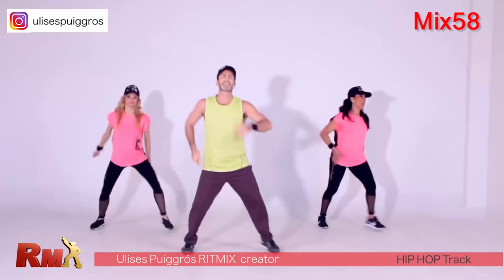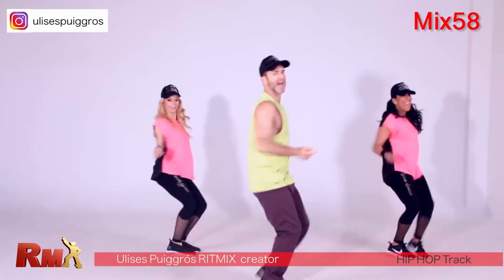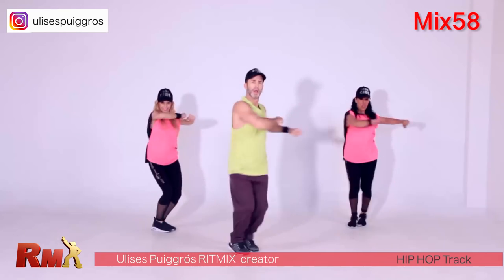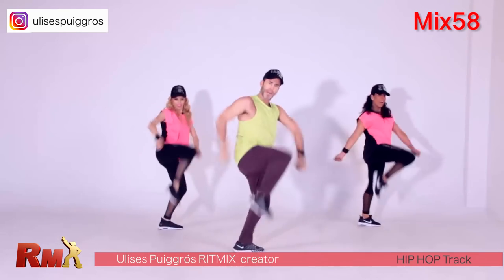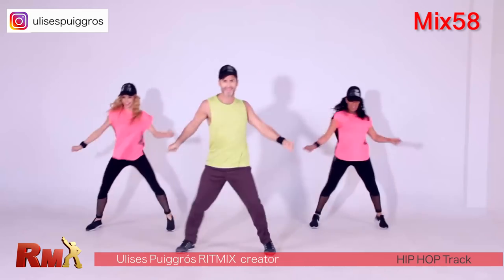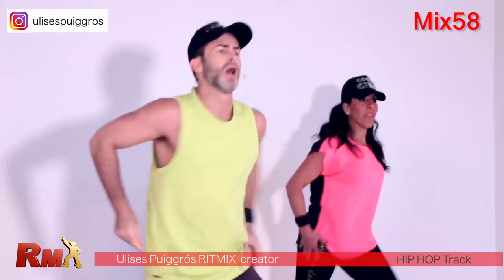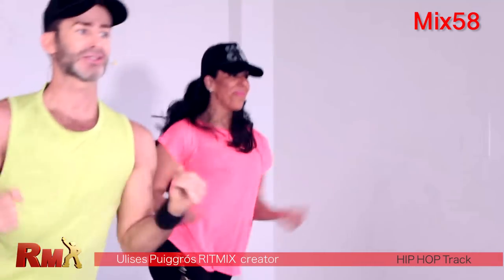You got it — from the top, I'm ready! Side walk, step touch, slide, three hips, front and back, knee up. Very good, one more time, come on — step cross.